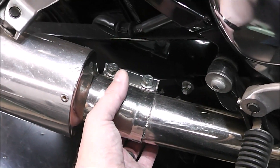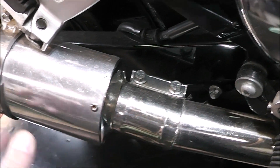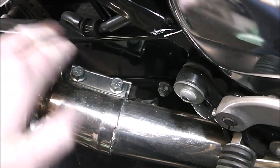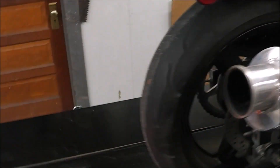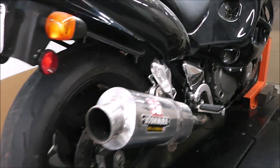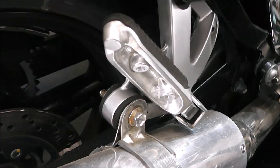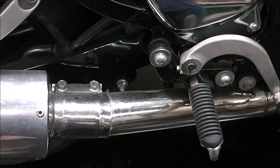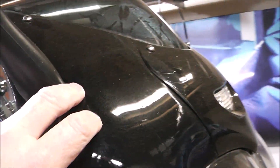That also reminds me — we've got to weld up this exhaust too. Somebody took the factory exhaust and just lopped it off and put a band clamp on it. What I want to do is make an adapter that hugs it a little bit tighter to the bike. You can see how it kicks way out — we've got to fix that. It's not a big deal, but that's some stainless steel so we'll weld that too.